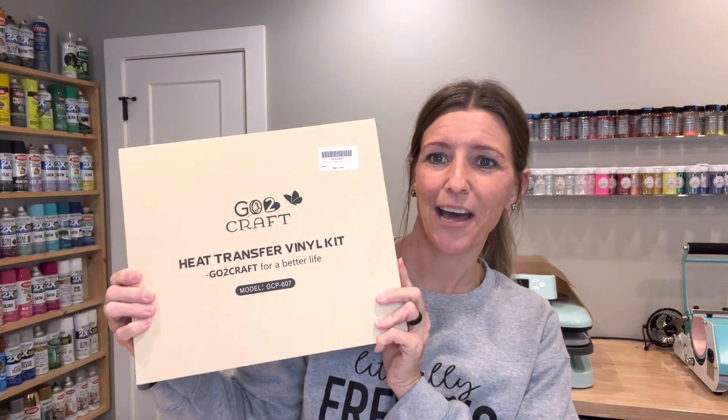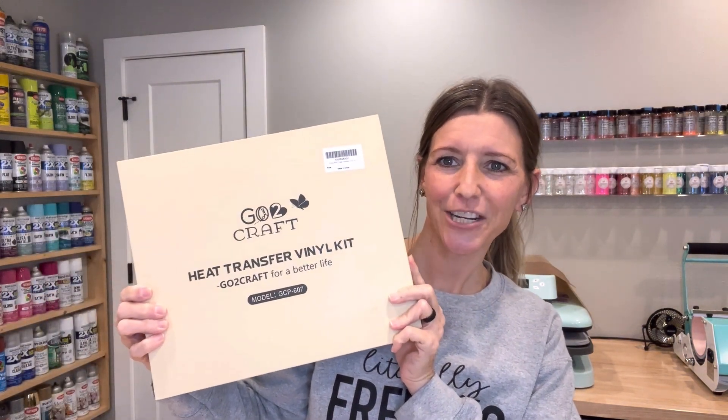Hey friends, Karen, basket DIYer here. I recently shared a video with you — an unboxing and review tutorial from Go To Crafts. They had sent me their DTF transfer starter kit and I absolutely loved it. I highly recommend it. Several of you purchased it and there was a discount code, so hopefully you gained from that. They have now sent me another product.